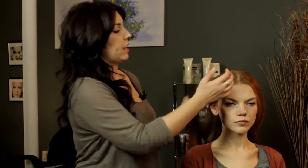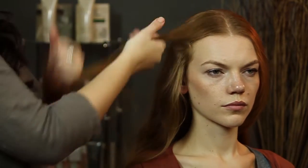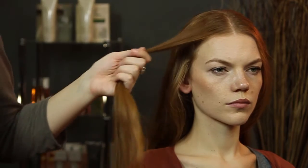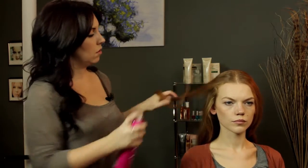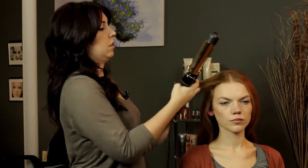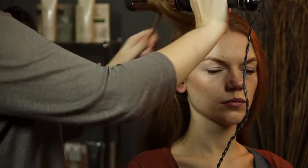She likes really big, soft waves, so we're just going to take a couple of sections and spray with a little hairspray. Then we're going to take a 2-inch curling iron — it's a nice big curling iron — and we're just going to wrap the hair around the barrel.